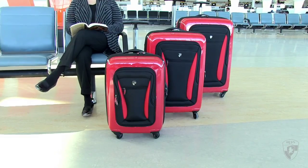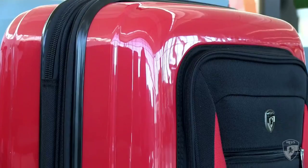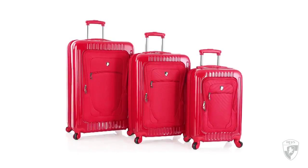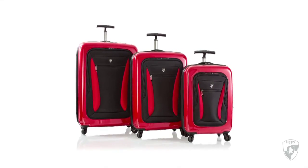The divider can be unzipped to give access to the underside as well. The Hayes Stratolite and ExaLite will take the stress out of your travels with their spinner wheels, two front pockets, lightweight design, and unique hybrid construction. The Hayes Stratolite or ExaLite 3-piece Hybrid Spinner Luggage Sets.